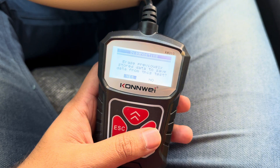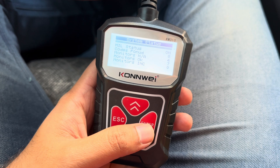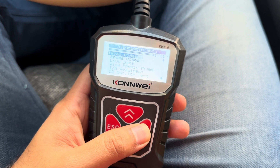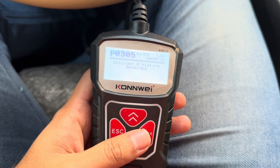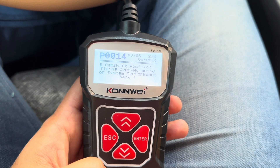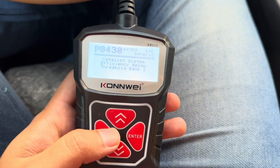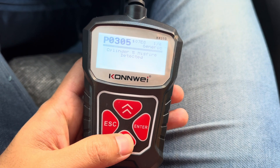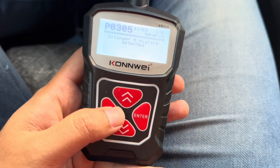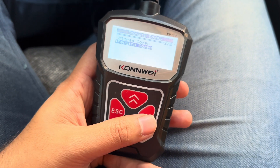Okay, if there is any previous data I should erase it and start with a new one. There are eight codes found — read codes, stored codes. P0305, there is a misfire, then P0014, and then a few more, plus some pending codes as well. So these are the eight codes that were found.